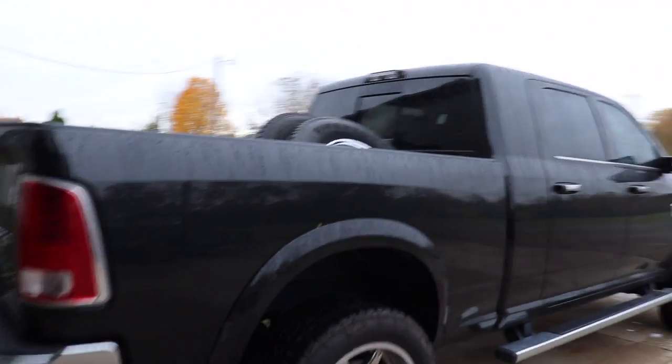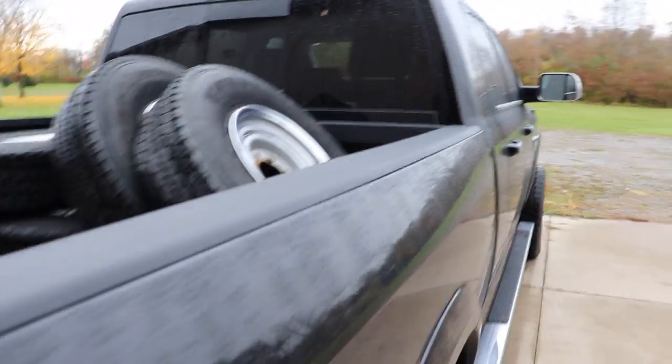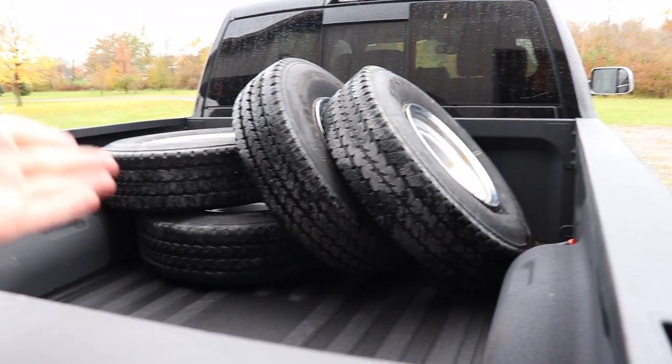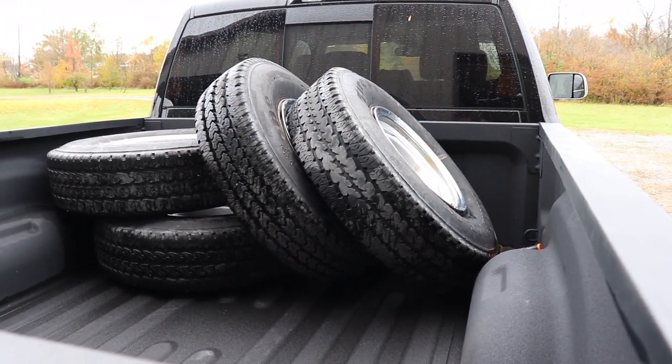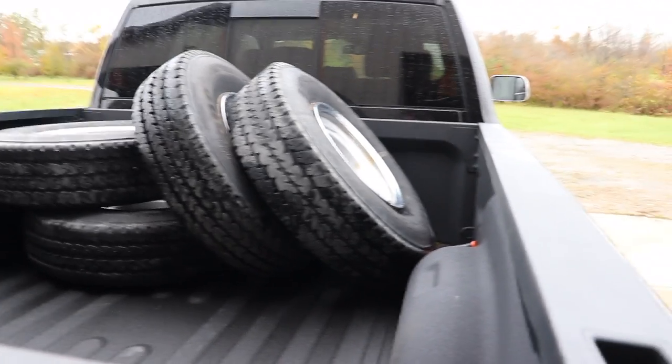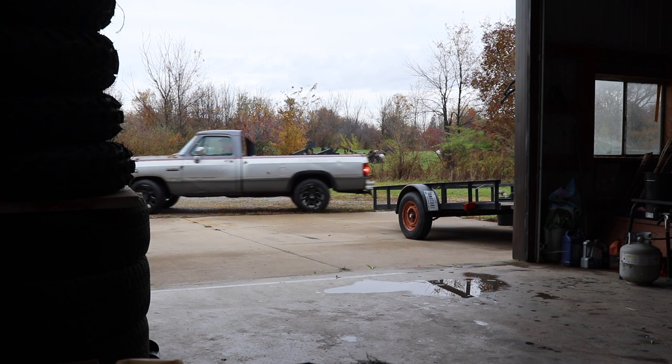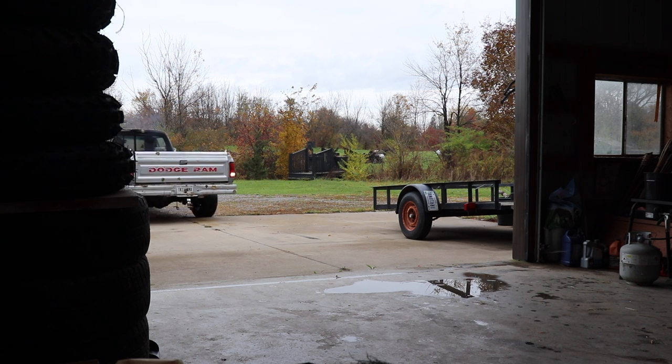A lot of guys have asked if I have the factory style wheels for that red first-gen, because apparently some guys would just like to have the factories. I would keep the aftermarket ones, which look way better anyway. But if you win that red truck and you want the factory wheels, here are some factory ones.